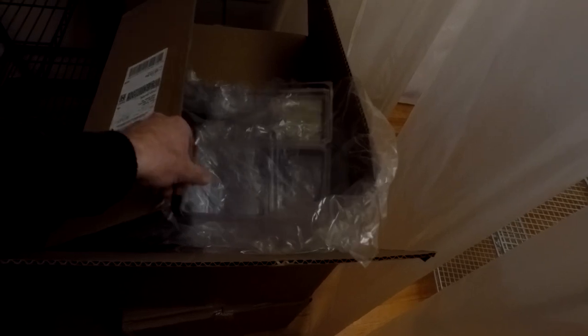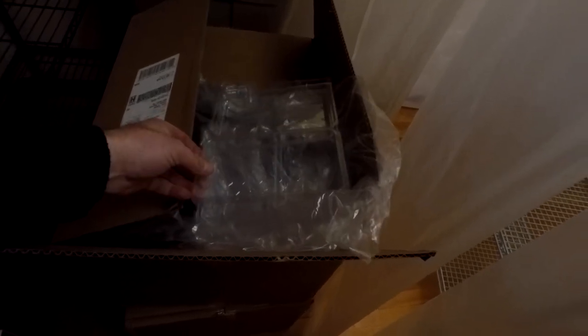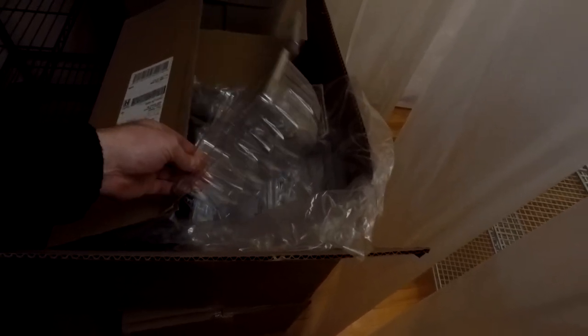I got a couple boxes just shipped to me of strawberry containers. This is what I use to store the mushrooms in. You can see they have vent holes on the lid and along the bottom. They're meant to hold one pound worth of strawberries. I think I pay about 15 to 18 cents per container, something like that.